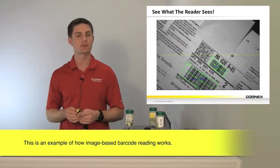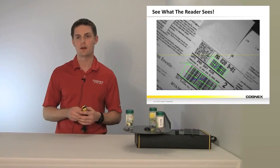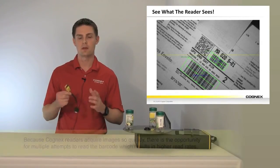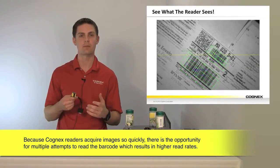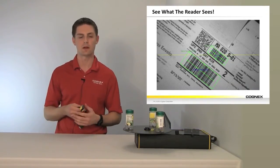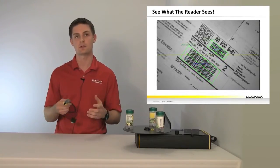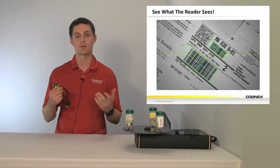Here's an example — this was taken with our 500, but it shows you that you can physically see what's going on with your application. Not only do we have the image available, we have multiple decode attempts on that barcode so we can see exactly what happened during that sequence. Even in a continuous improvement effort, you have something to go back, evaluate, make changes, improve your process, reduce downtime, and increase your throughput.